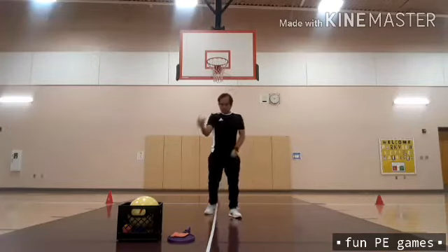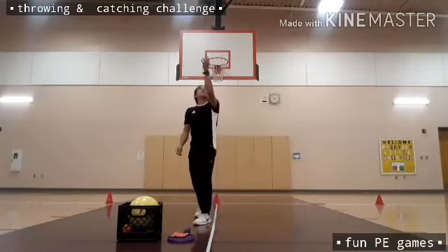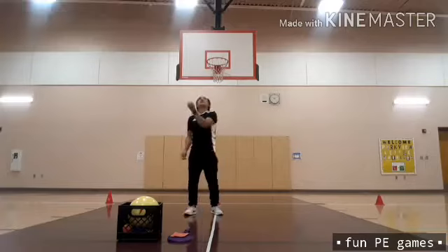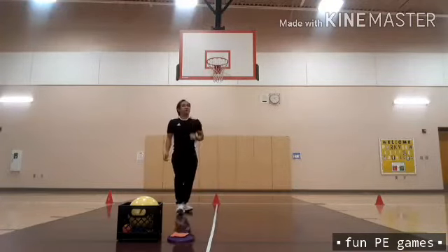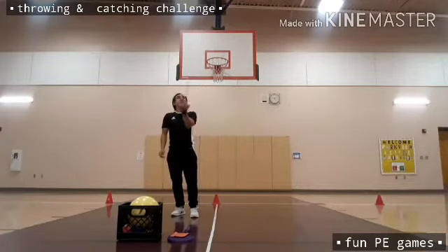Okay, this time the left hand will do it — six counts.